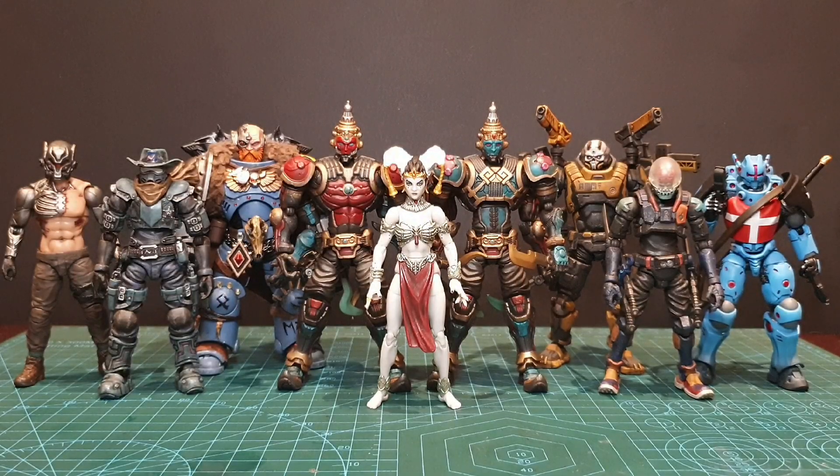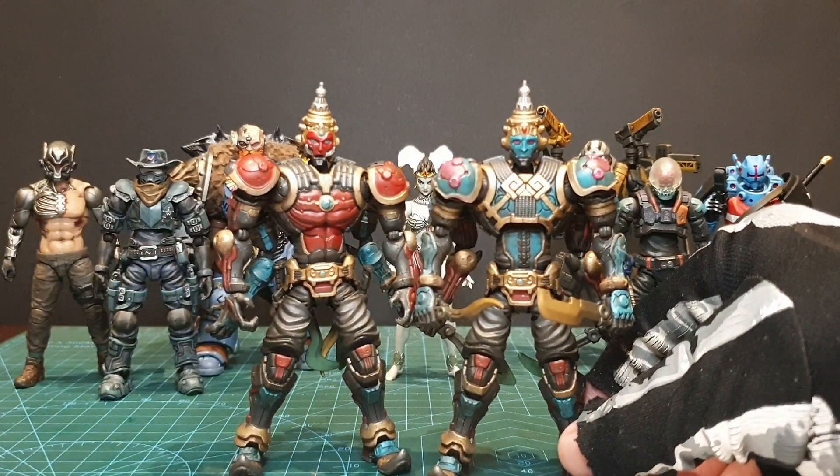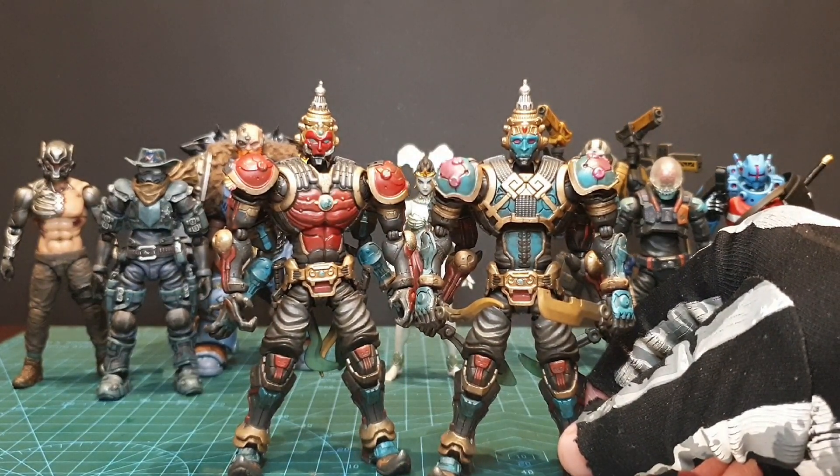Rakshasa is larger than your standard 1:18 scale action figures. The standard more recently has been about four inches, which most figures stand at — except for the Warhammer figure and Mason, which are a bit larger. You can see Rakshasa — both sides — are larger than the standard guys.